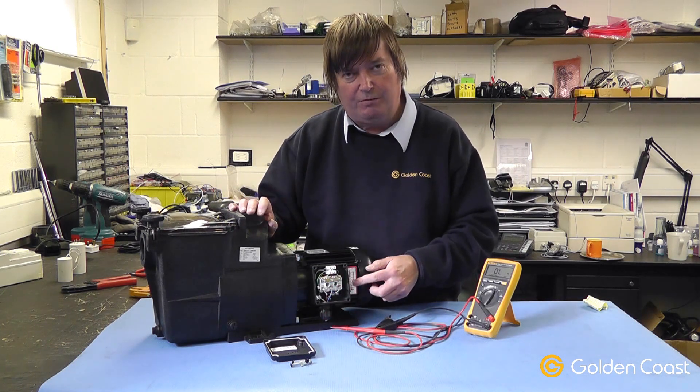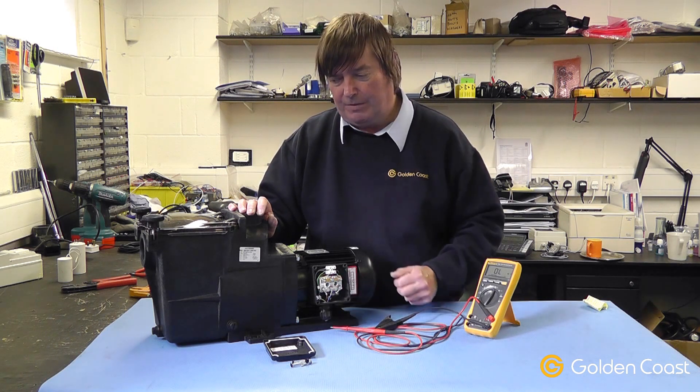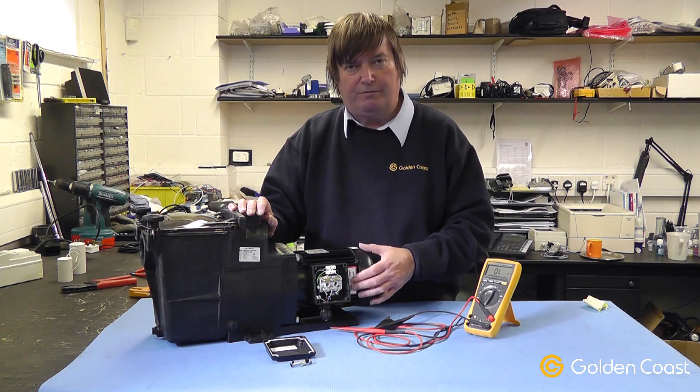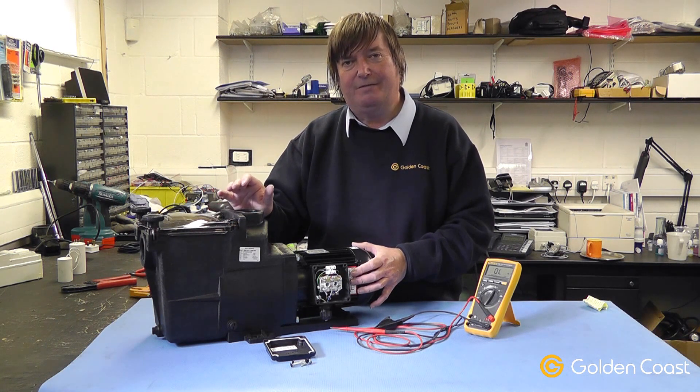Just to recap: if the motor runs the wrong way, you simply swap over any of the two phases. It is important that the motor does run the right way, otherwise the pump will still run but it will be very inefficient.